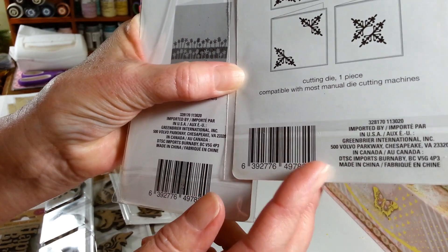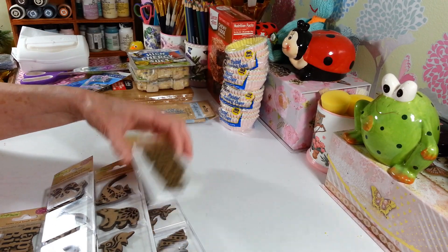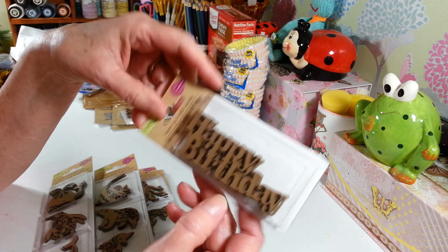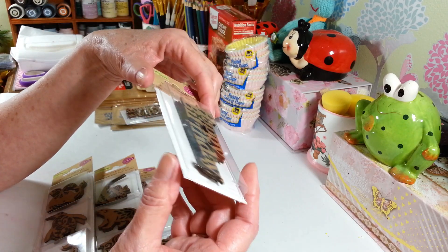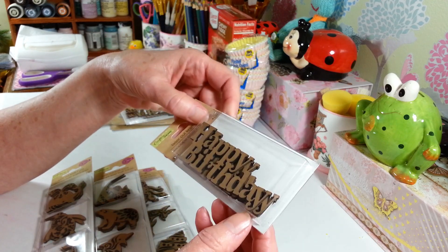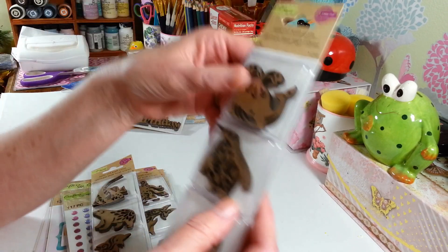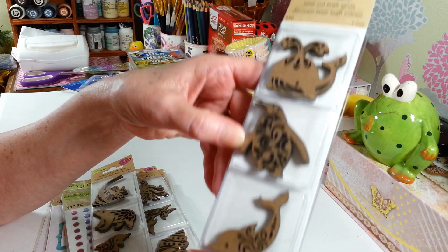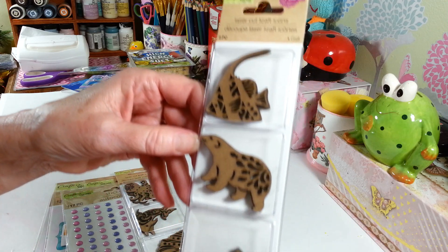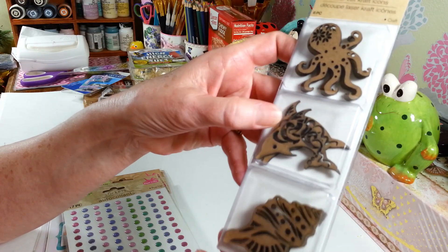I also found some more laser cut craft word cutouts. I picked up a couple more of the happy birthday ones. These aren't actually wood — they're more like a pressed cardboard. On the happy birthday one, some of them had the 'day' broken off, so check them carefully. I also found ones with a whale, a penguin, a dolphin, a polar bear, a cool little fish, an octopus, and a really nice seashell.